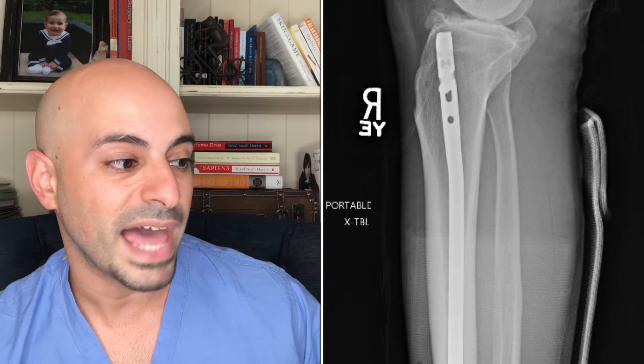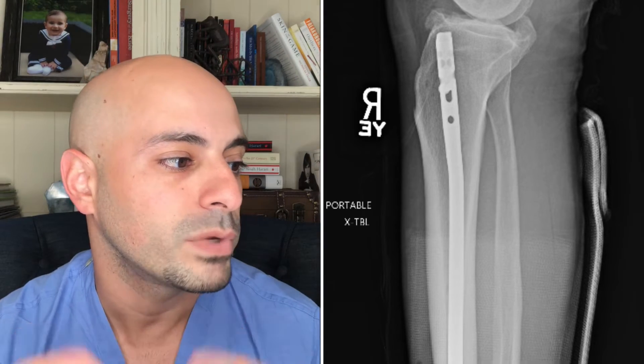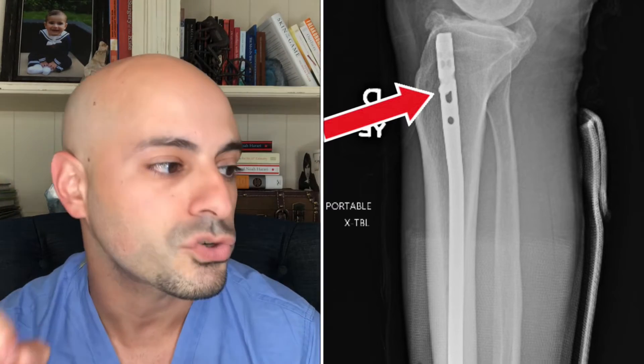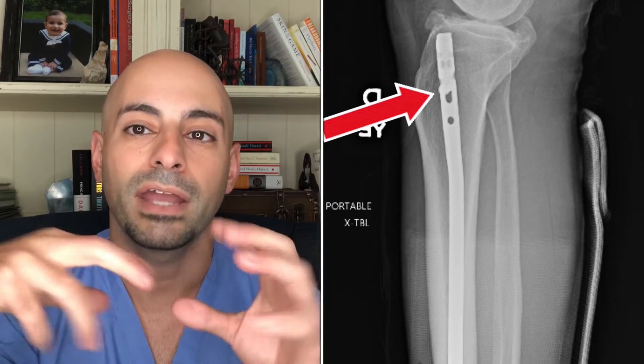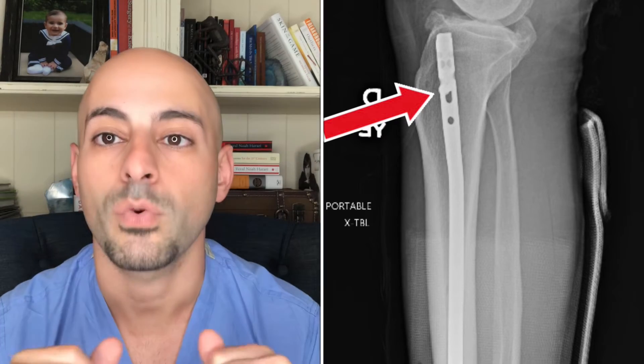Let's go to the lateral view — the view from the side of the leg, still up on the top. We can cross-reference and see the nail going down. We've also noticed there is one interlocking screw, and that screw is going between bone, nail, and bone — interlocking bone and placed within a hole of the nail.